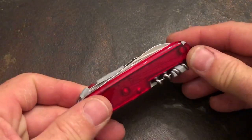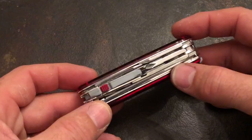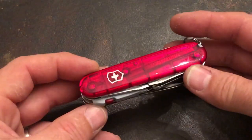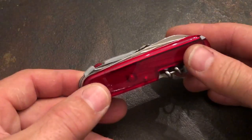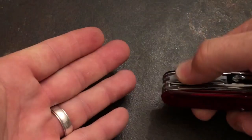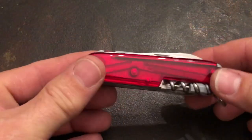It's very similar to the Explorer in that you have the blades, the scissors, inline Phillips, and the opener layer in a four-layer sack. The difference of course is that this has the LED module as opposed to the magnifier glass.